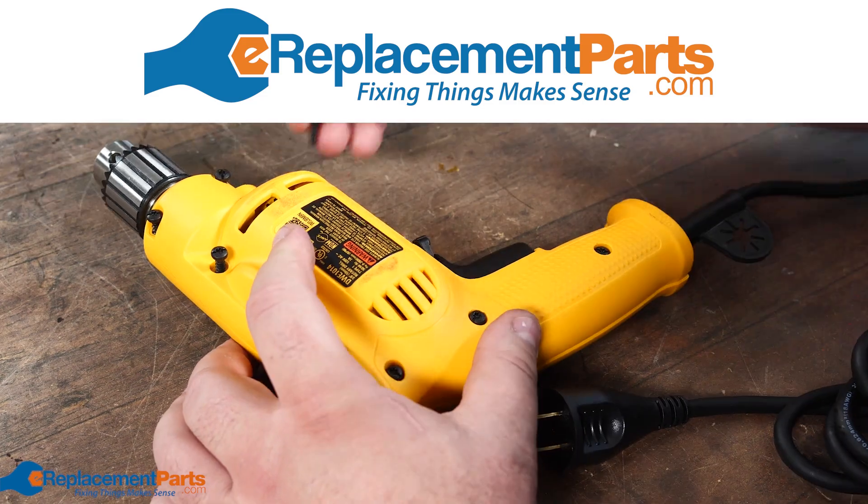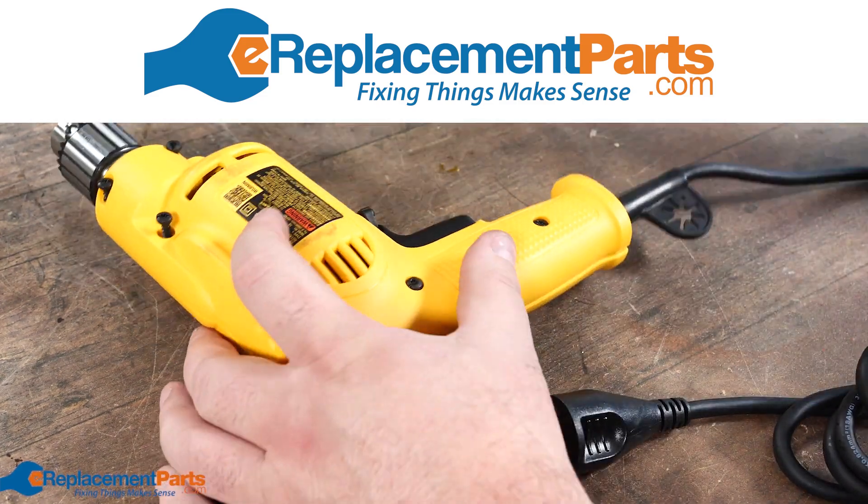Thanks so much for watching! For more tools, tricks, tips, and teardowns, don't forget to subscribe.